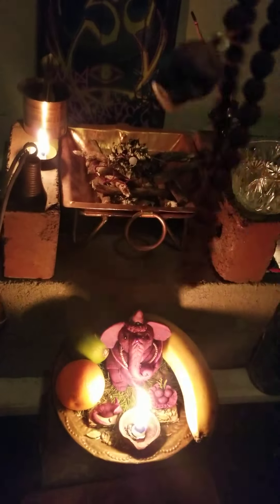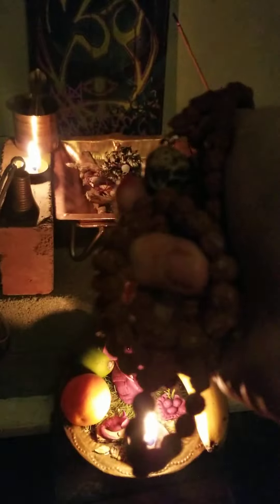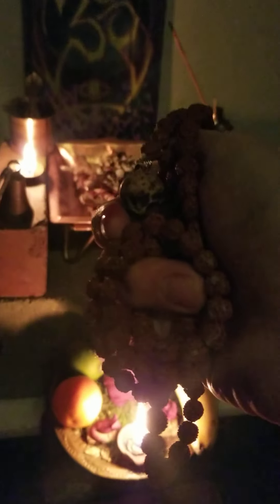They're said to be the tears of Shiva. This particular strand has 108 — they all should have 108. I prefer to use malas that have been consecrated first.